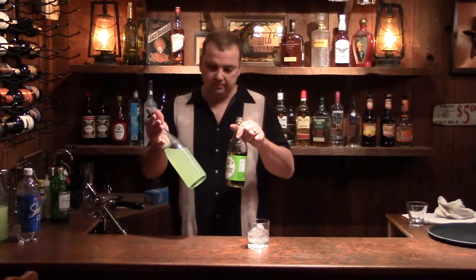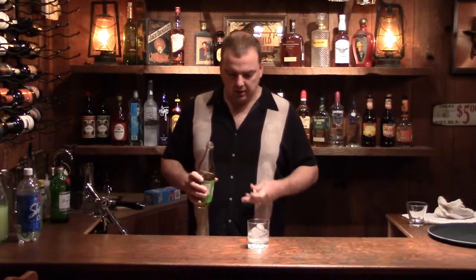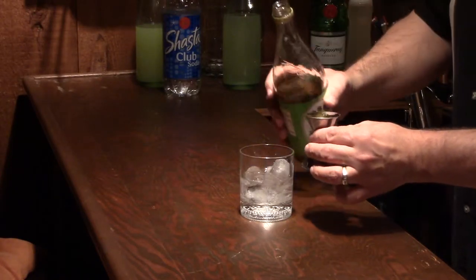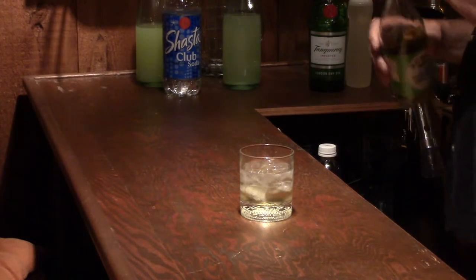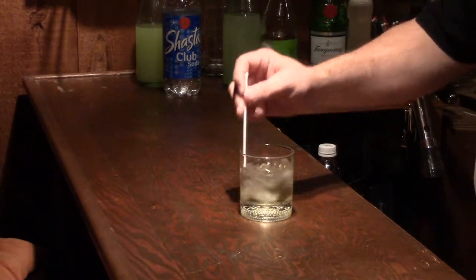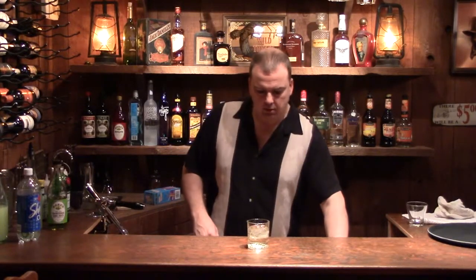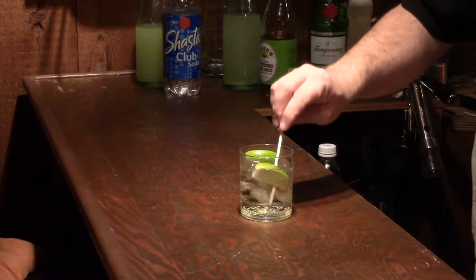This has a blue bottle so it looks a little different, but that is mostly fresh squeezed lime juice. Let's add an ounce of lime juice. We're just going to give that a little stir. Then top it off with a couple of lime wedges and a swizzle stick.